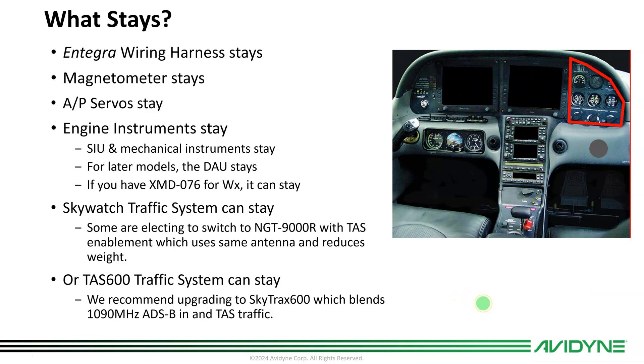What stays? All the Integra wiring stays. We know exactly how all these airplanes are wired, and we want to pick up all that wiring and transfer it right into the Vantage through the Easy Install Kit. The existing magnetometer stays, as mentioned. The current autopilot servos stay. Some of you have already installed IFDs and a DFC 90, and you know this. If you have an SIU airplane with mechanical instruments, all of that stays — we'll continue to talk to it with Vantage.